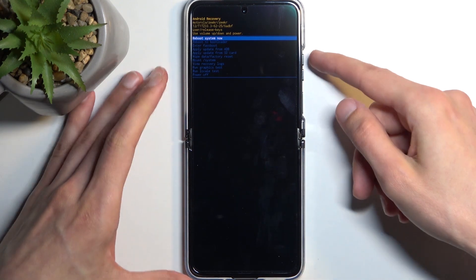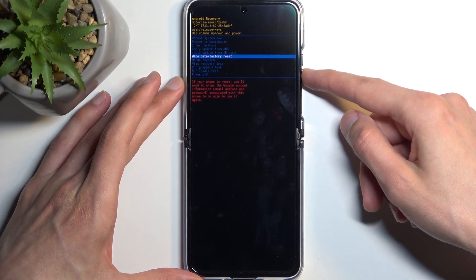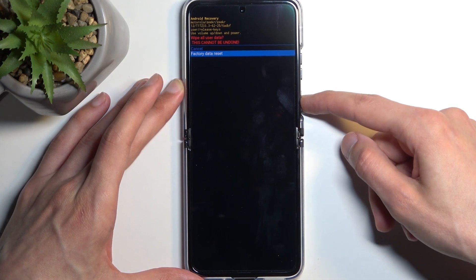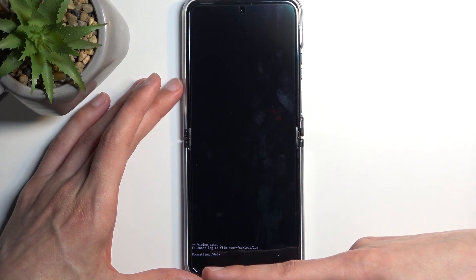In here, use the volume buttons to scroll down to 'Wipe data / factory reset' and confirm it with the power button. Select 'Factory data reset' again and give it a moment — it's going to start formatting data and then give us the 'Data wipe complete' message.